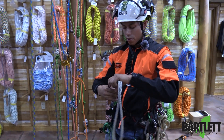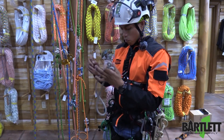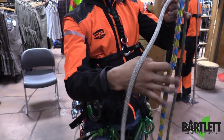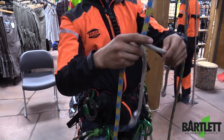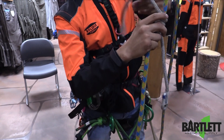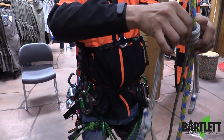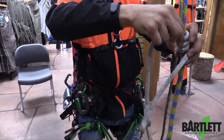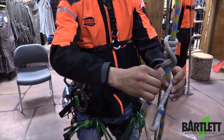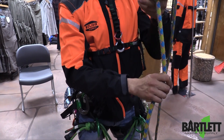So what you're going to do with the Prusik cord is tie a VT, or Valdotain Tressé, knot. We're going to start off with four wraps up top. Make sure the legs are evened out, and now all you need to do is do three more braids crisscrossing. Make sure that hitch will engage, like so.